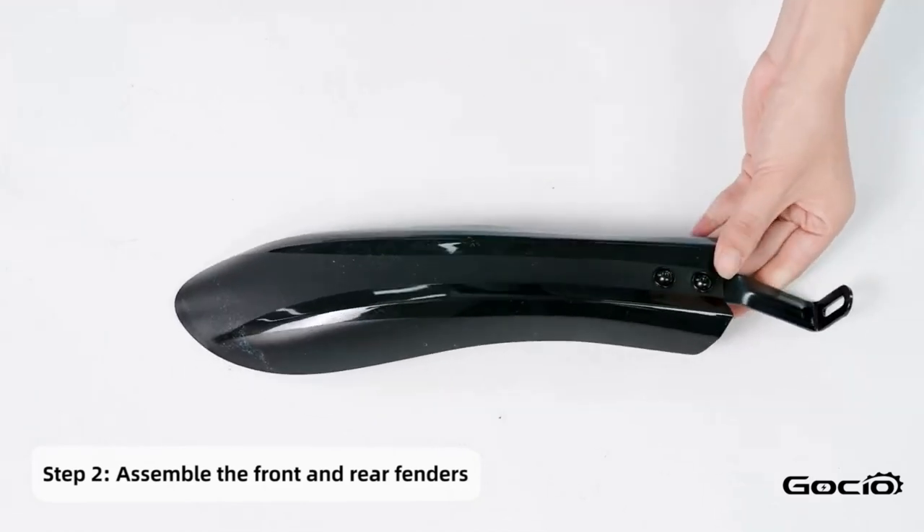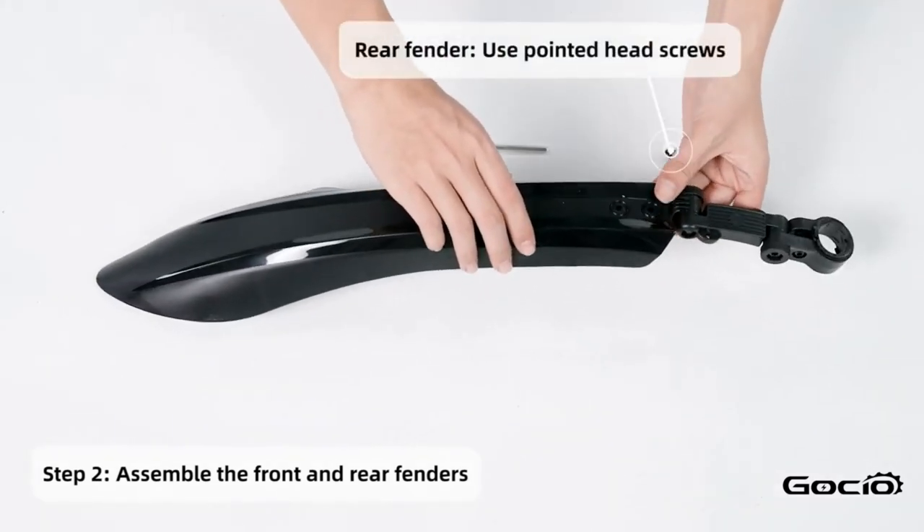Step 2. Install the fenders starting with the front one, then using the round head screws secure it into place with the headlight.